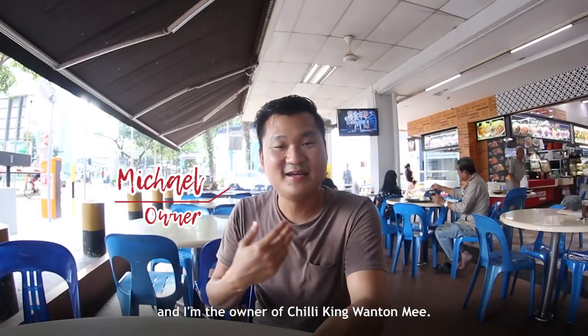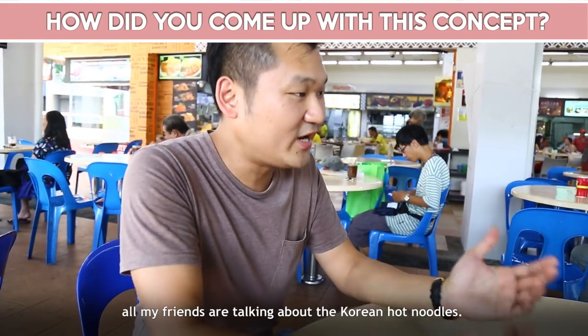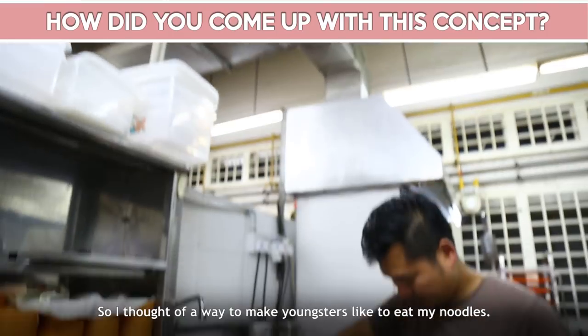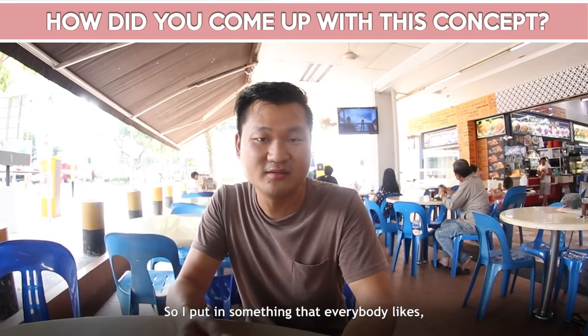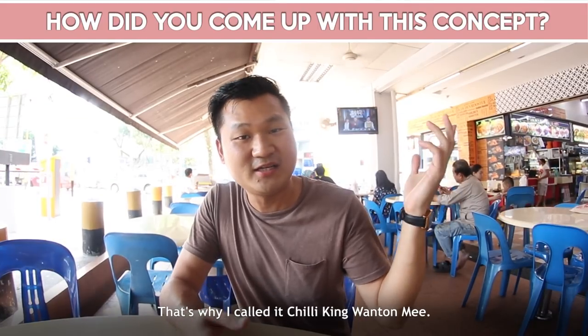My name is Michael, and I'm the owner of Chili King Wantan Mi. I could see all my friends talking about the Korean hot noodles, so I thought of a way to make youngsters like to eat my noodles. I put in something that everybody likes — spicy levels. That's why I call it Chili King Wantan Mi.